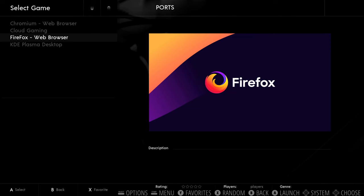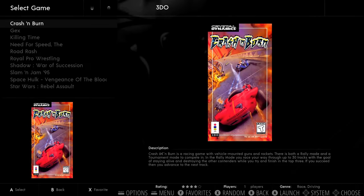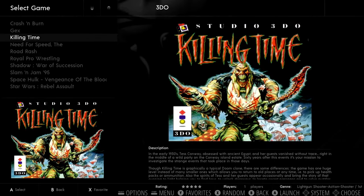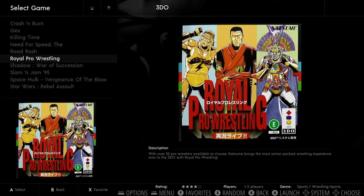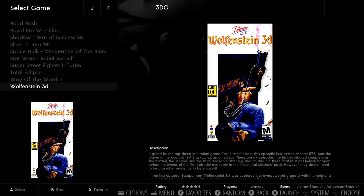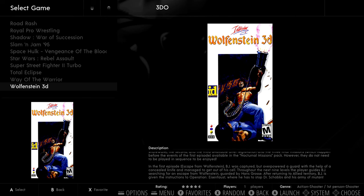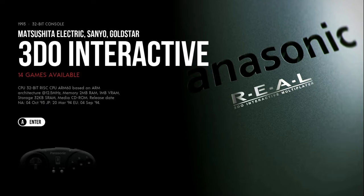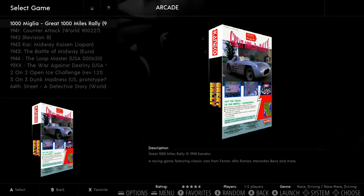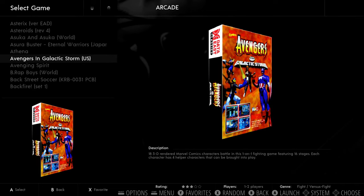So let's get into the games. First up is 3DO — you only have 14 games. One thing you'll notice is a very clean image, just a little artwork, nothing crazy. Road Rash — great game. No video snaps, but you see all the information in the bottom right corner and it scrolls through descriptions. There are 711 arcade games, so I'm going to hit my trigger on the controller so you can see which arcade games are included.